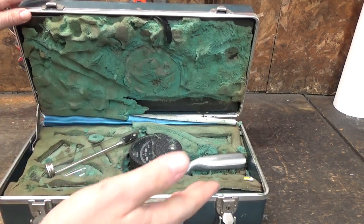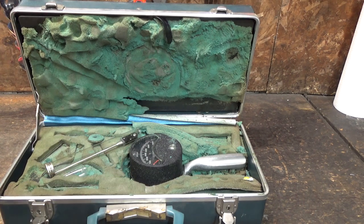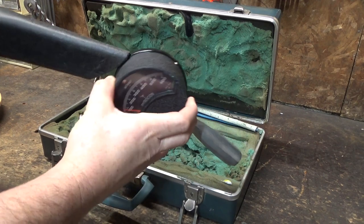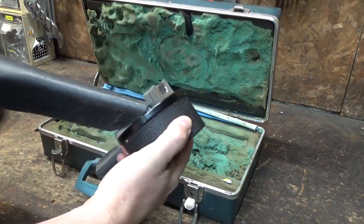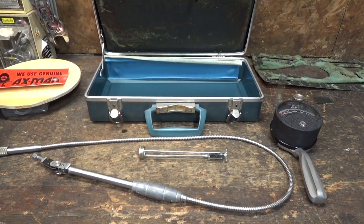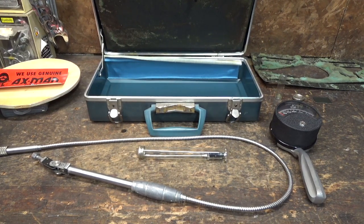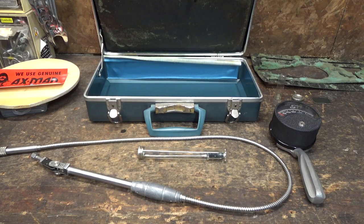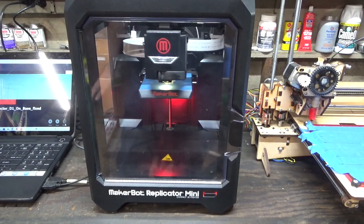So I think the first order of business is to get rid of all the foam, vacuum this out, clean it up, and see what we actually have. I've gotten some of that nasty green foam out of there — you can never really get all of it out, and I'm sure I'm getting cancer just from being in the same room with it. I also want to apologize for the background noise. I'm running a bunch of 3D prints right now, and I own the world's loudest 3D printer, the good old noisemaker bot.